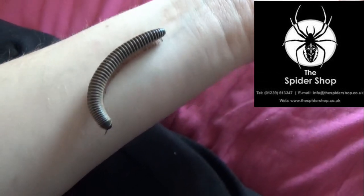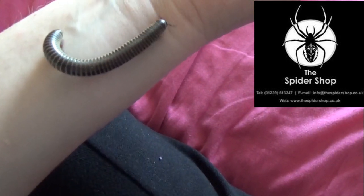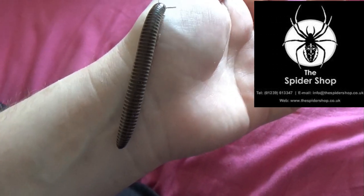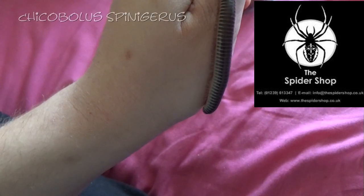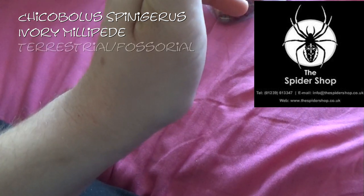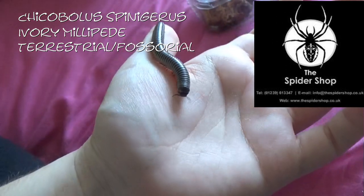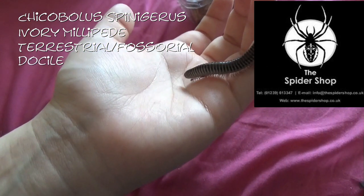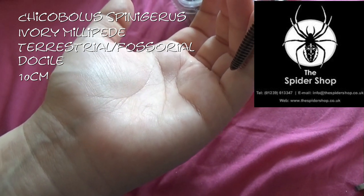This is an ivory millipede. Now I have had one of these before, but unfortunately it died, and I really don't know why. My other millipede, which is a rainbow millipede, was doing absolutely fine. I love watching their little legs. This is a Chicobolus spinigerus, or the ivory millipede. These are fossorial and terrestrial, which means that they stay on the ground but will also bury underneath. As you can see, he's very docile. They get to about ten centimetres and will live for about five to ten years.